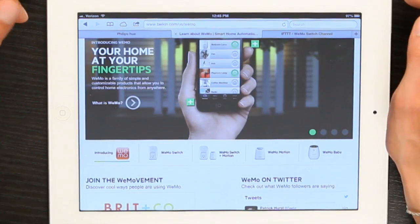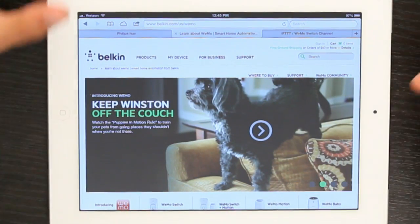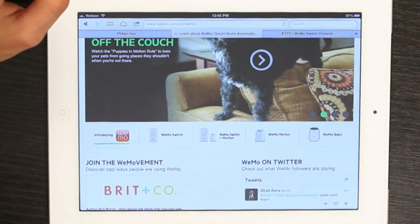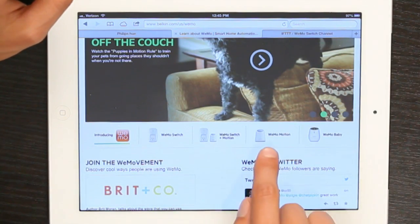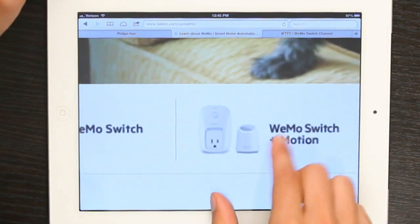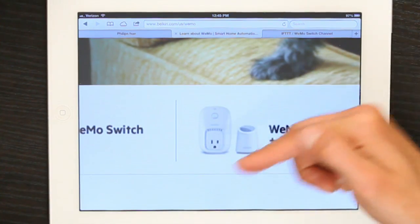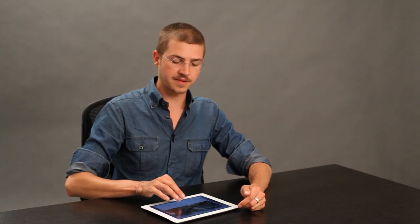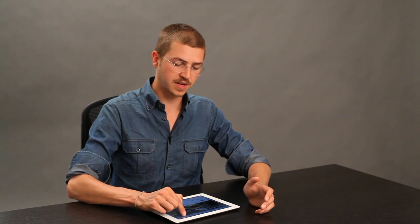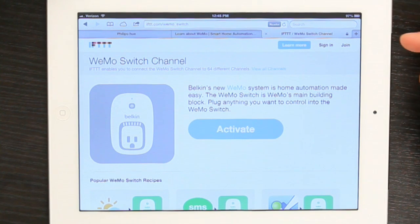Another thing you could try is Wemo. This is a family of devices made by Belkin. You've got the Wemo switch and the Wemo motion, and also a Wemo baby monitor. The Wemo actually plugs into an outlet and another device would plug into it. Then you can use either the app or, my personal favorite, this website — If This Then That — to send signals to the Wemo and control the light or whatever appliance happens to be plugged into it.